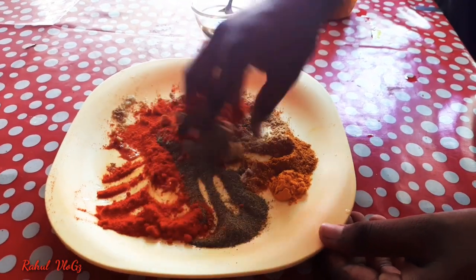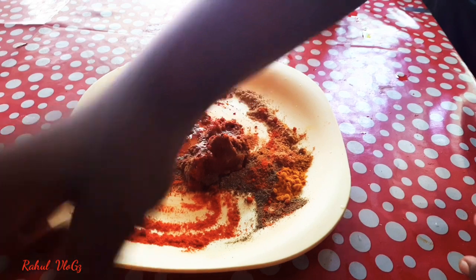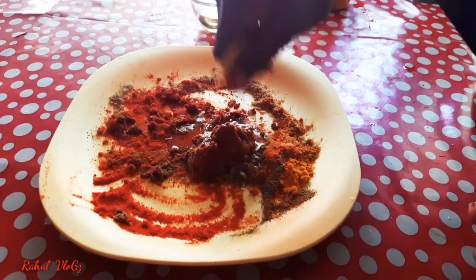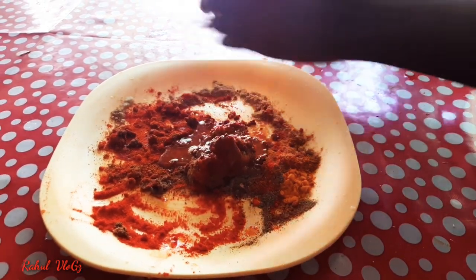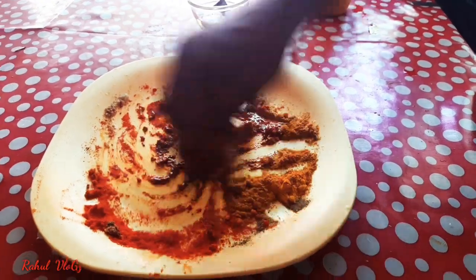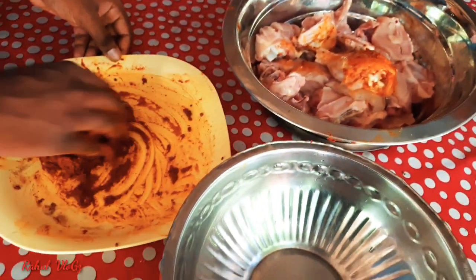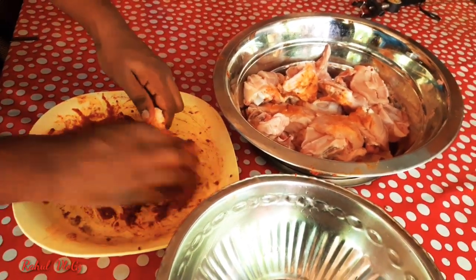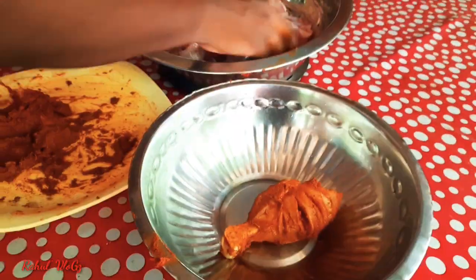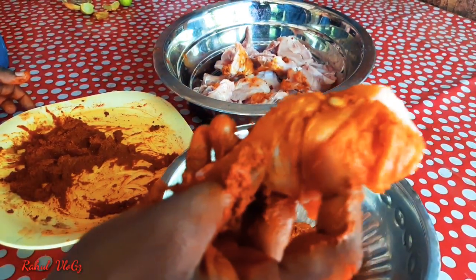Now I'm going to show you all this. I'm going to make a sandwich — I will take the chicken and put it in the pan. We will put chicken and beef in the middle.